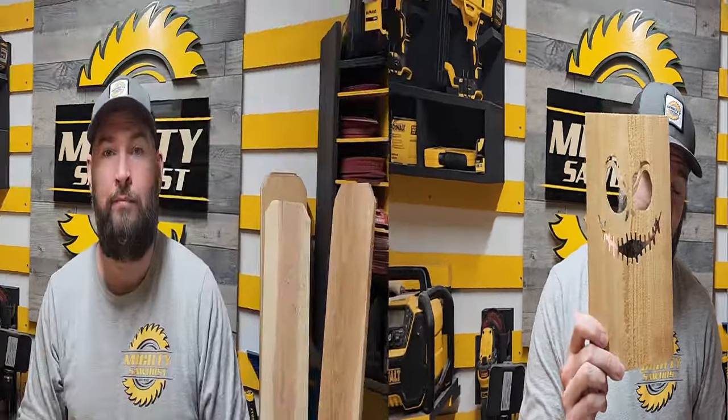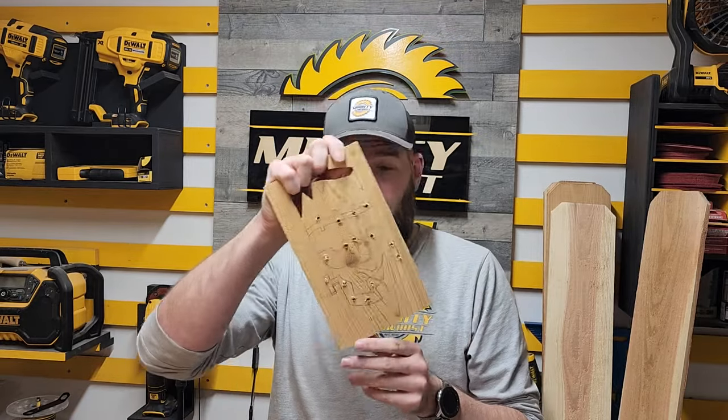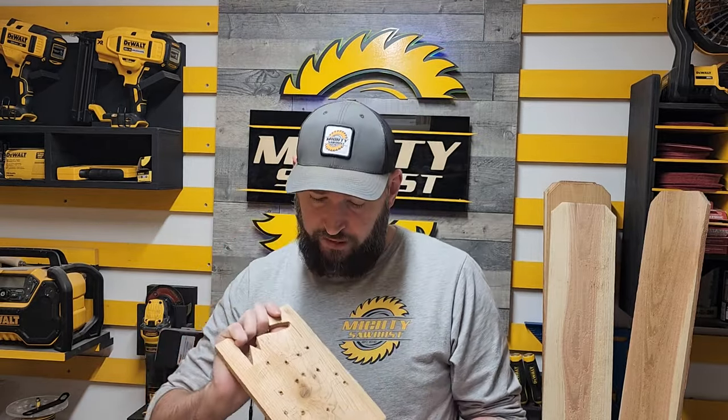The next step is making the faces. There are multiple ways of doing it. If you're doing it just one time, you can print a couple out from your printer, cut them out, draw them onto the actual wood, and then cut them out. You can drill pilot holes — once you have it traced out, drill a few holes to give you a little wiggle room when you're trying to saw out the pieces.